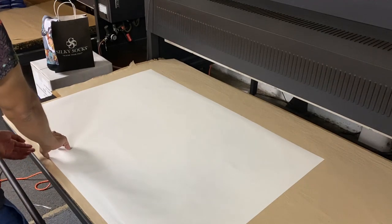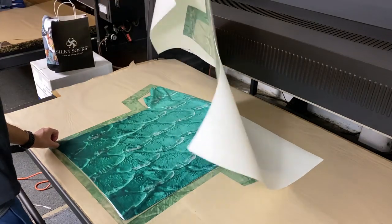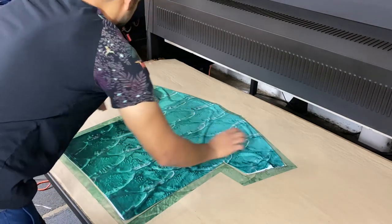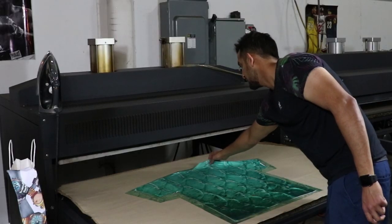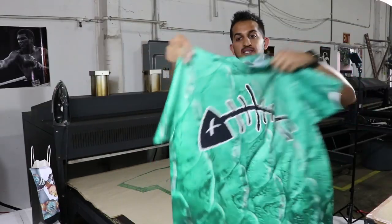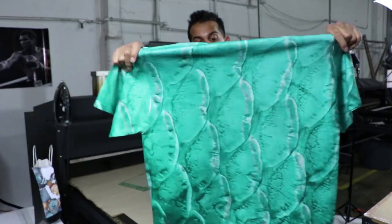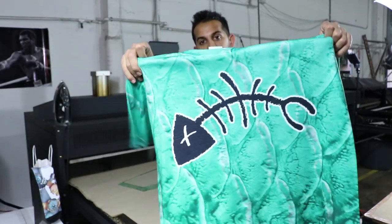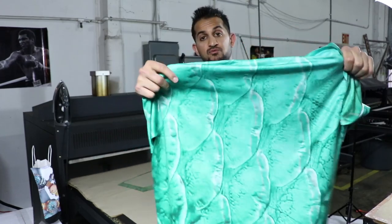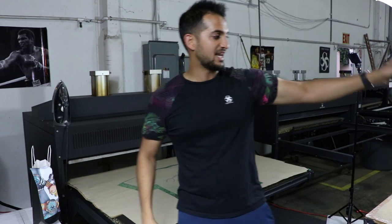Second side — let's see it. Not bad! There you can see the all-over backside. If you're going to order a shirt from our website, just make sure you know you're going to get something like this — pretty sick. We offer them as one-sided print or two-sided print.